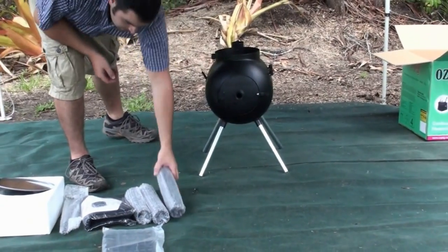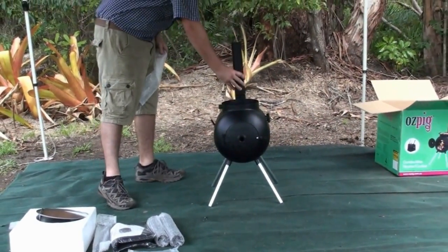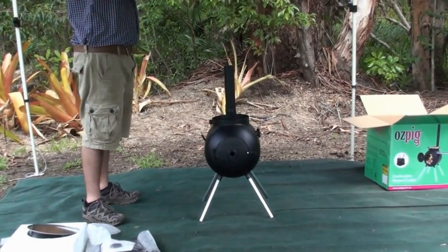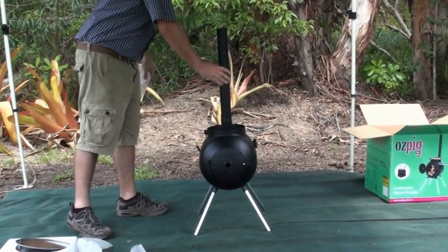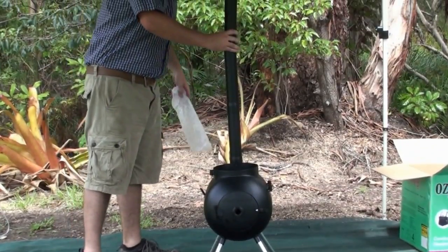I'll stick my chimney pieces on. They come straight out and fit in very easily, one on top of the next. That's our third piece of chimney.